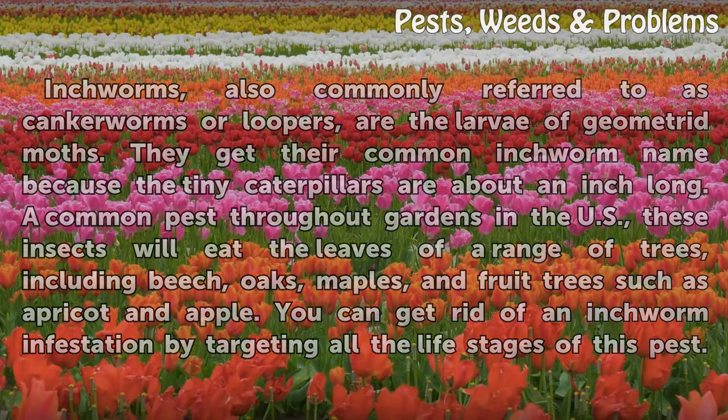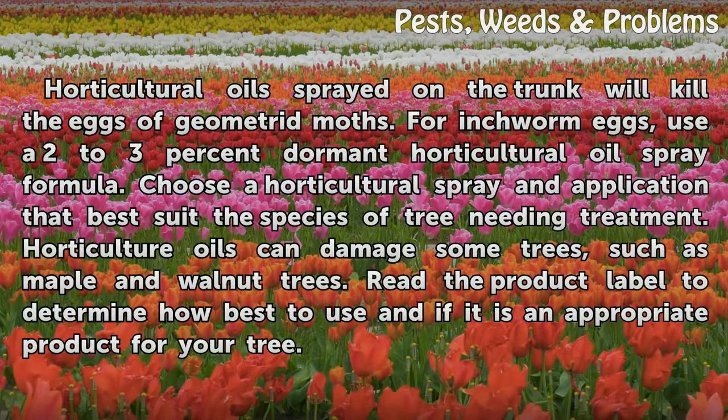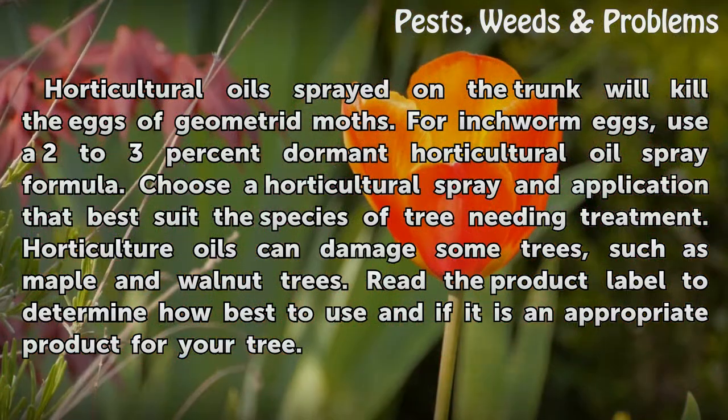You can get rid of an inchworm infestation by targeting all the life stages of this pest. Horticultural oil sprayed on the trunk will kill the eggs of geometrid moths. For inchworm eggs, use a 2-3% dormant horticultural oil spray formula.